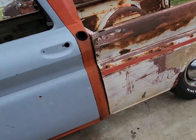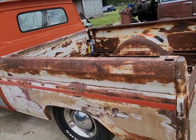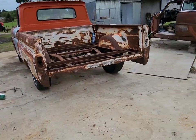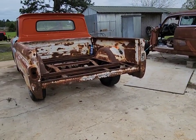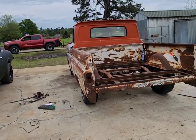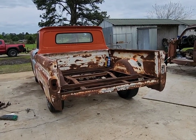All right guys, if you like what we're working on hit that like button and subscribe to the channel if you haven't already. This is just a little update on the C10 and what we've got going on — showing you the parts truck and the pieces we've gathered up for it so far. That's where we're at, we'll see you back here next time. Thanks for watching.